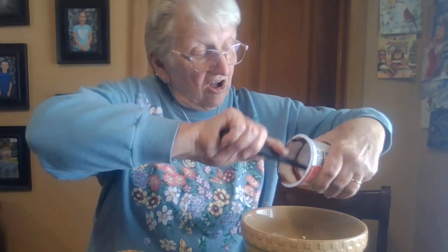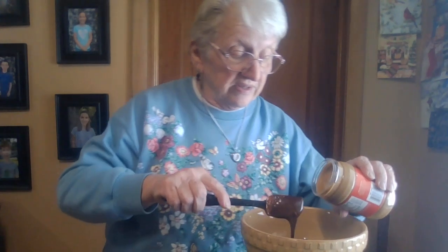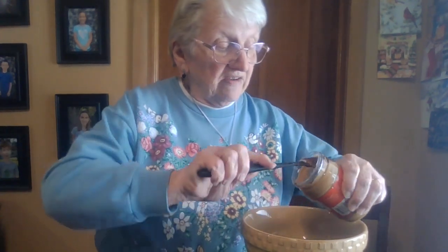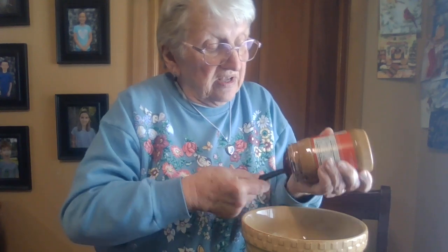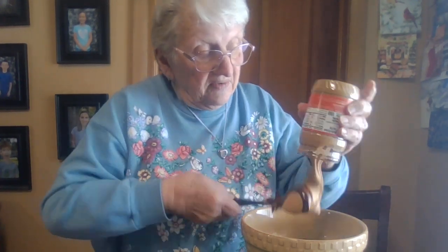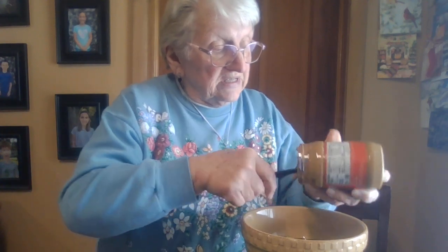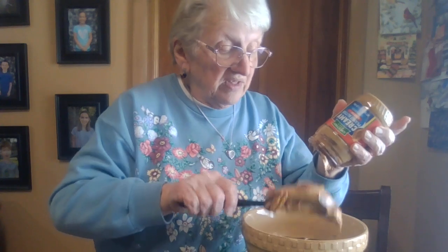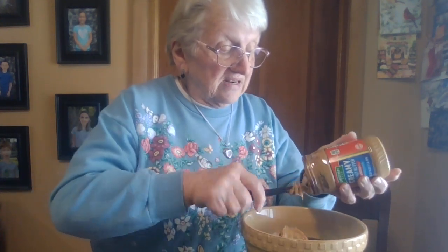The first one was all just peanut butter flavor, and this time I have chocolate with it. Everybody asked how is that going to work. I know it is going to be delicious because peanut butter and chocolate — you just can't put that down.